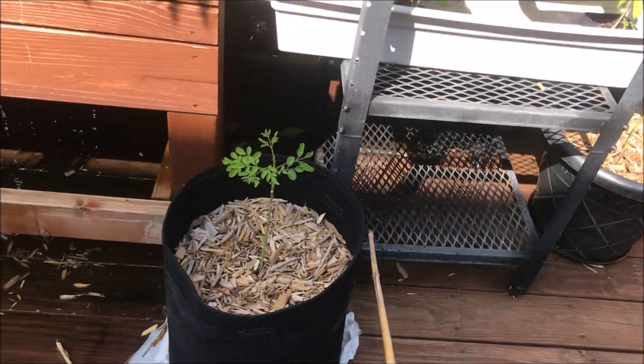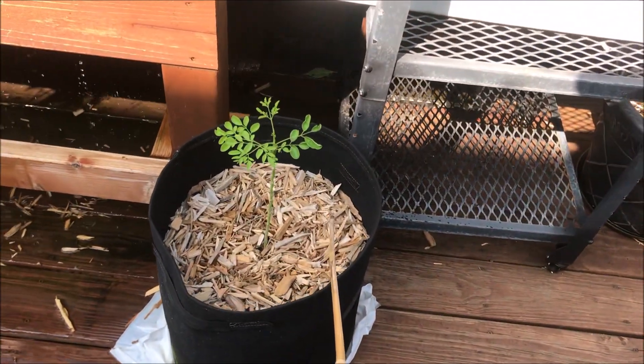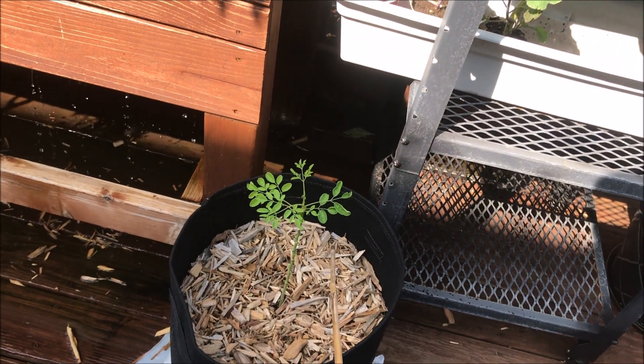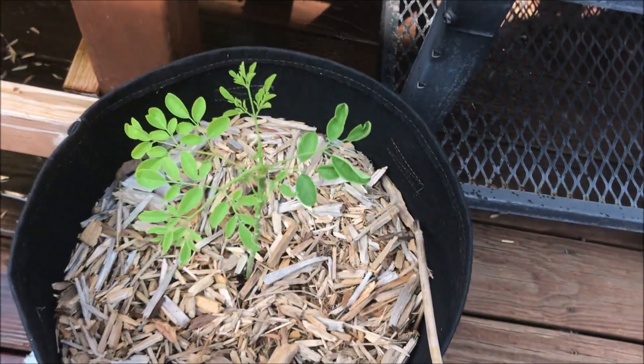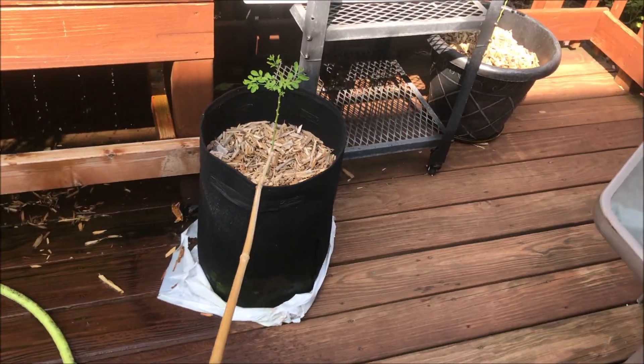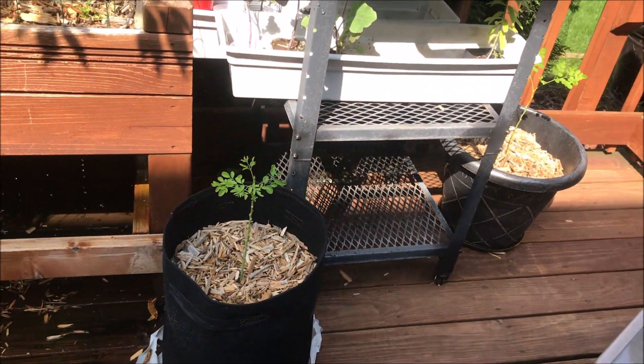She just likes minding her business and staying hydrated, you know — as we all should do. I don't like the way her leaves are coming out, but she's got the bag. I'm going to try to overwinter her — this will be my first time trying to overwinter moringa.